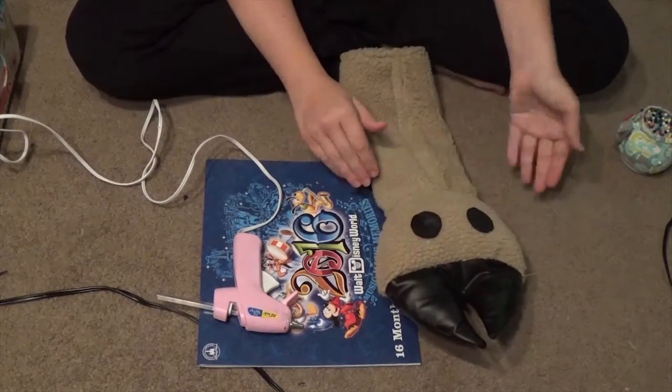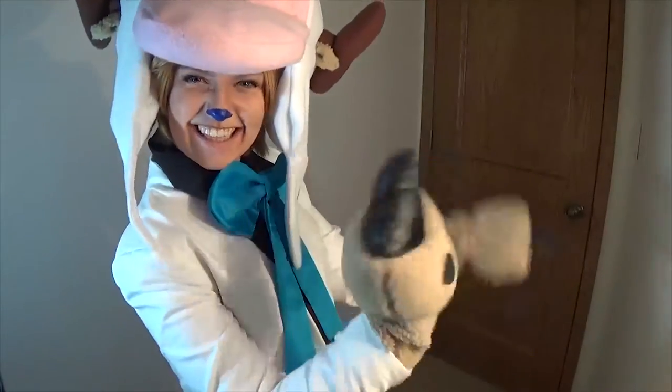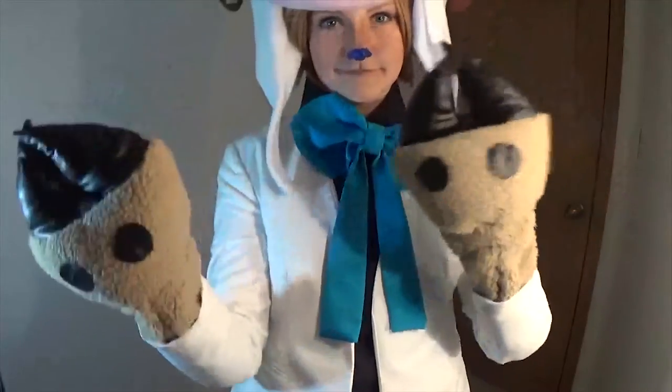And you're all finished. Ta-da! Do this one more time for the other arm and you're done. You could be a cute deer boy now. Congrats!